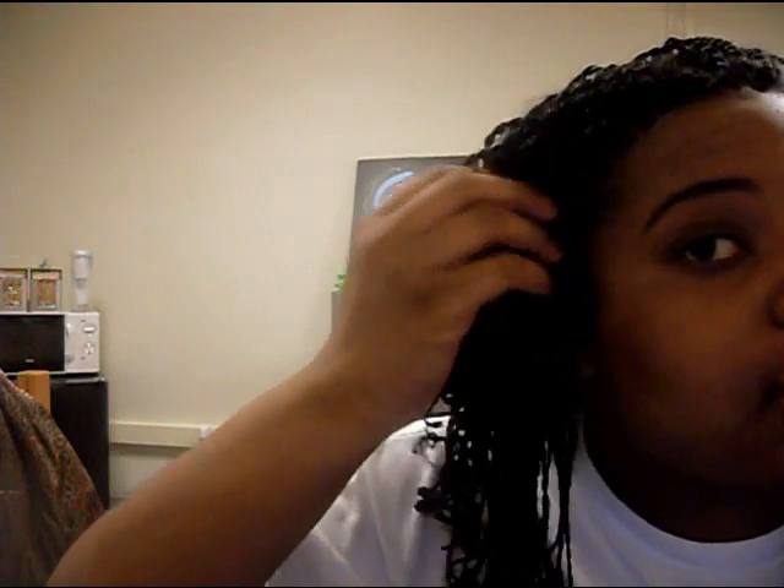I just want to show you all the finished product of my new twist style. All I did was cut it, curl the ends, and redo the front row. I'm going to wear it like this for the month probably — I'll update you all later. Bye!